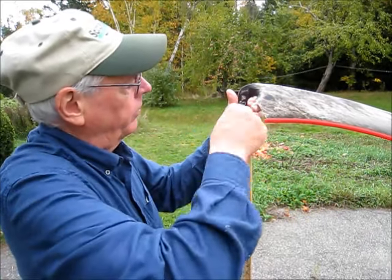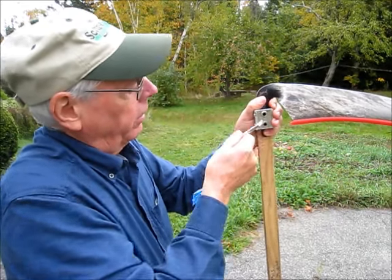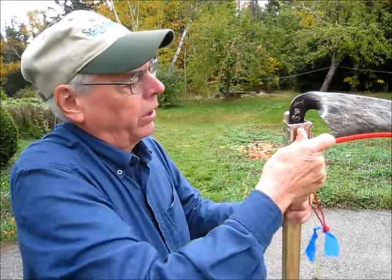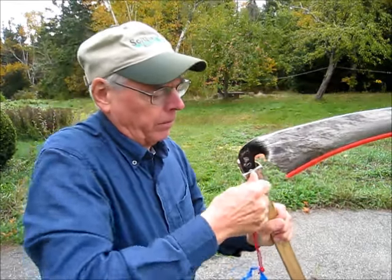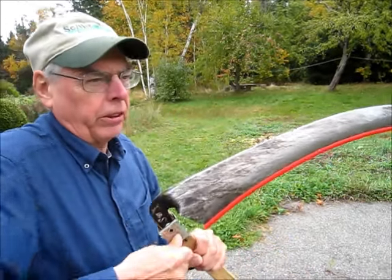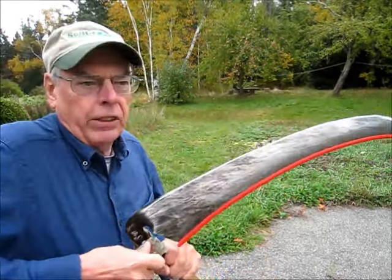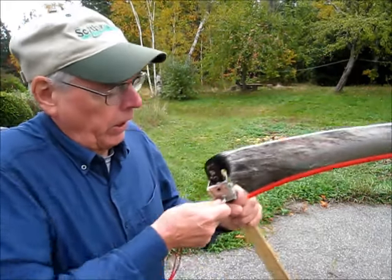Now take up on the screws a little bit and then take a quarter or half a turn on each one. Alternate between them. This way you can get these screws very, very tight. You'll get down to where you're only taking an eighth or a sixteenth of a turn. Just keep going like that, alternating between the two screws, until you've got it just as tight as they want to go.